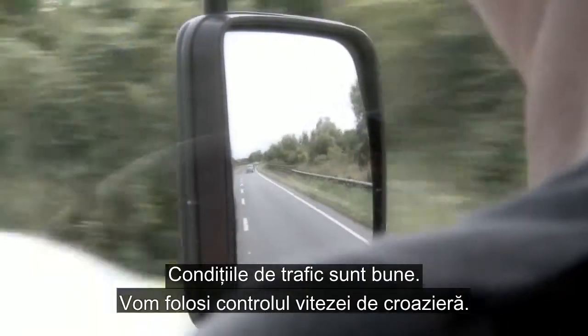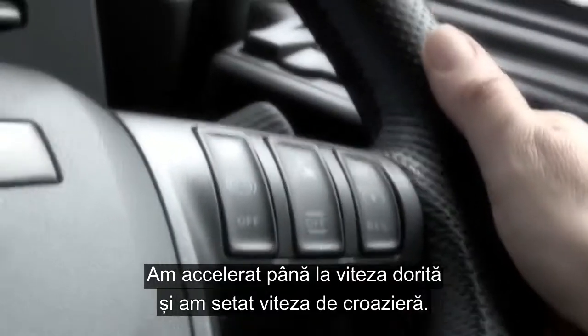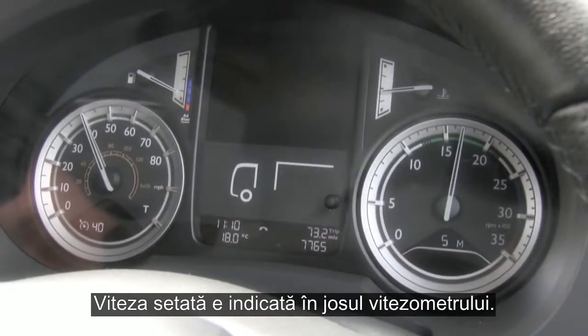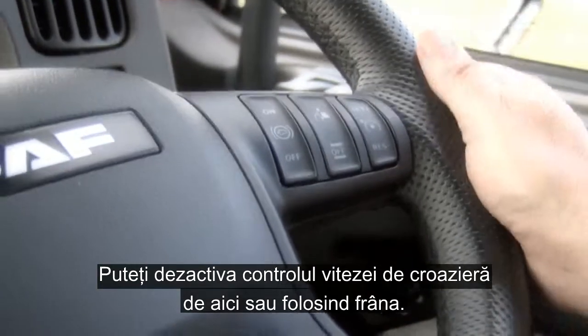Road and traffic conditions are good, so we're going to use the cruise control. I've brought the speed of the truck up on the throttle and set cruise. You can see the speed set is shown in the bottom of the speedo. You can increase and decrease using the switch here and turn off cruise control here or by using the brake.